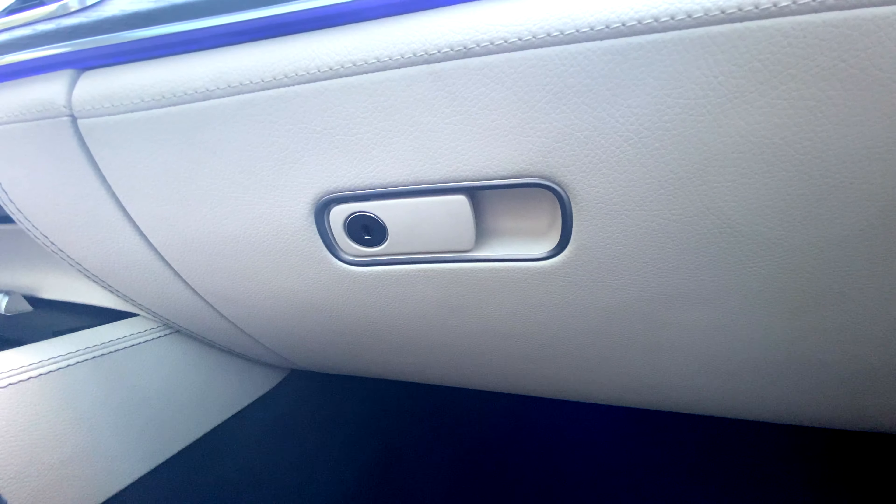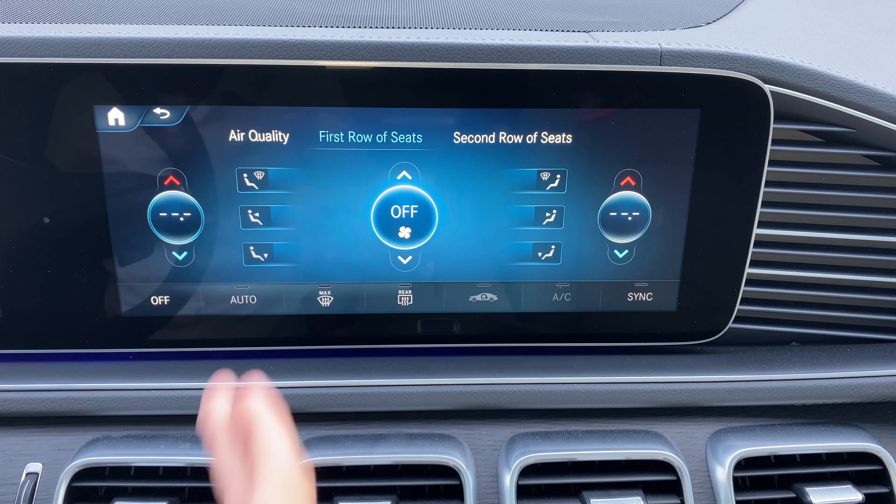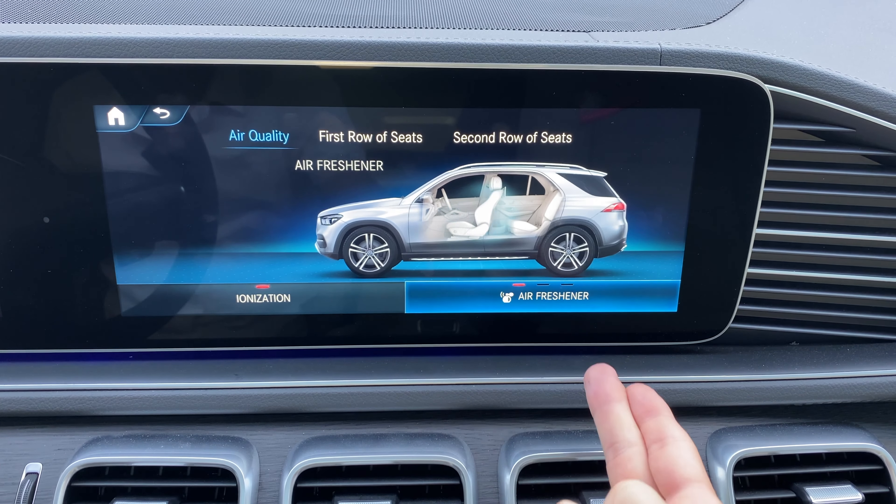Now we'll get into how to actually disperse it into the air. In order to activate the fragrance and ionization, press the menu button found on climate. Once here, press where it says air quality. You can then select the ionization on or off, and on the right, choose how much dispersion you want for the air freshener — full, medium, low, or off.